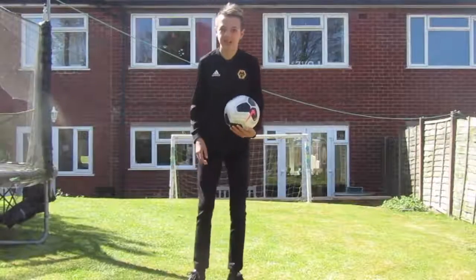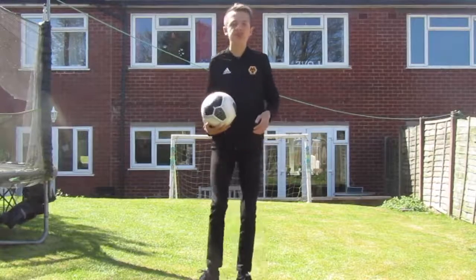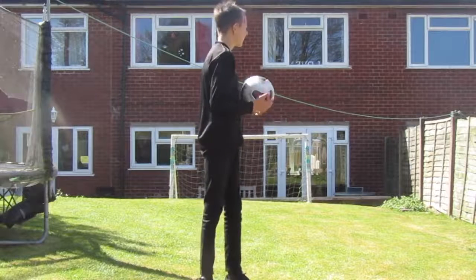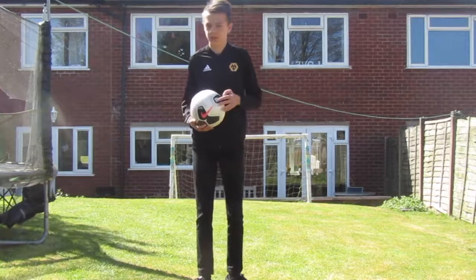How's it going guys, it's Ashley here, welcome back to another Wolves video. I'm going to be starting a new series where I'm going to be creating some memorable goals from over the past few years of Wolves' history.